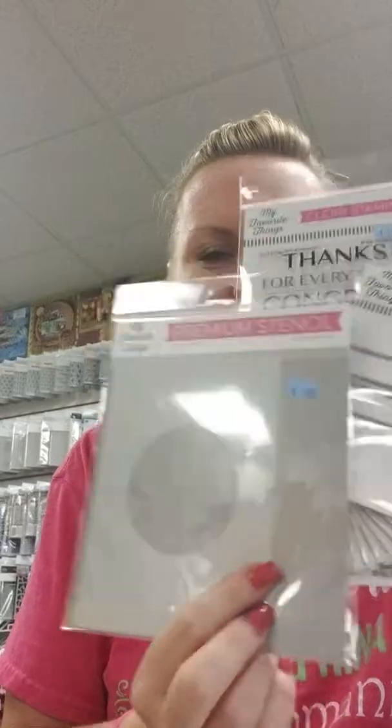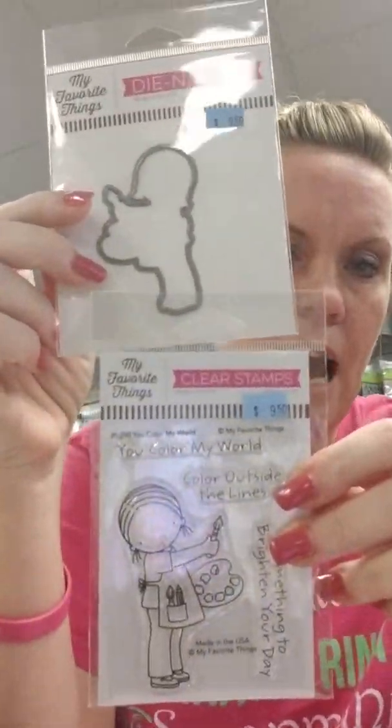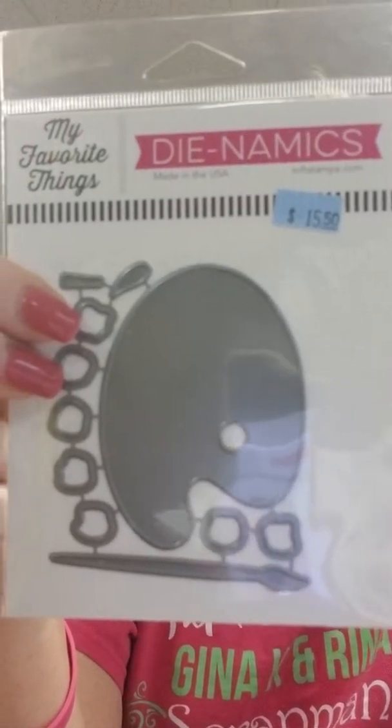There's also a Circle Extraordinaire — a circle stencil, brand new. And this is Radiating Rays — we got some of these in because Cindy used them in a class on Saturday with those Picket Fence blending brushes, and she made an awesome card using this stencil and those life-changing brushes. Here we have You Color My World — a cute little girl with sentiments: You Color My World, Color Outside the Lines, and Something to Brighten Your Day. She has a matching die. There's also a fun little artist palette and brush die.